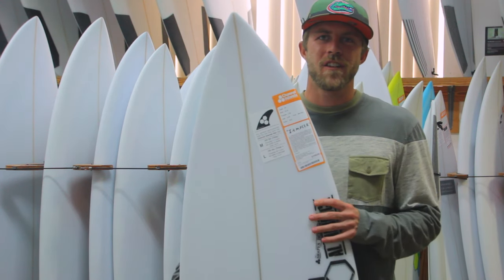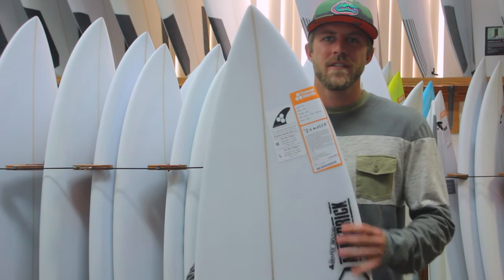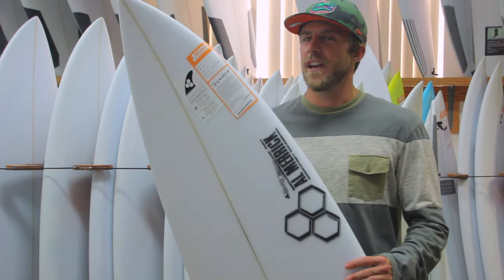Hi, this is Austin from the Surf Station, going to talk a little bit about the new board from Channel Islands, the Sampler, that was developed by Dane Reynolds.